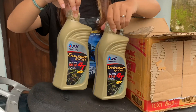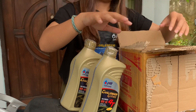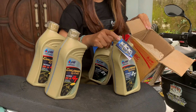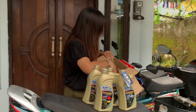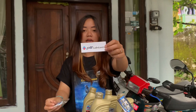Ini ada Oli 4, buat 4 tak. Aduh, kok miring ya? Oke, wait. Nih, ada juga dapet Oli samping, 2 tak. Tepet apa lagi ya? Selain dapet ini — oh! Dapet speaker guys.